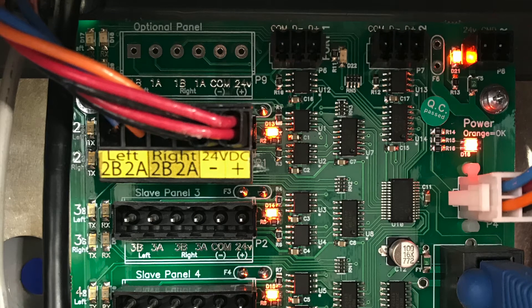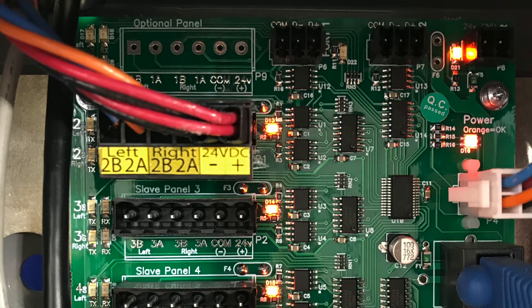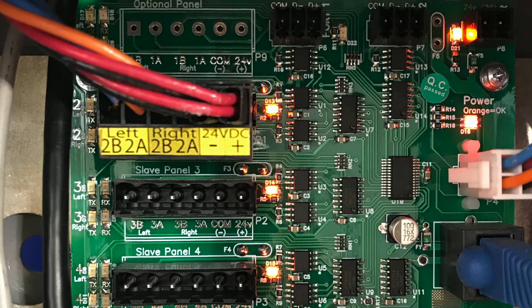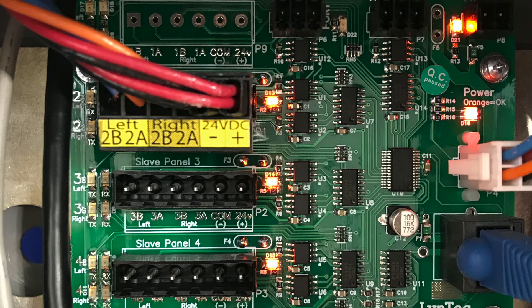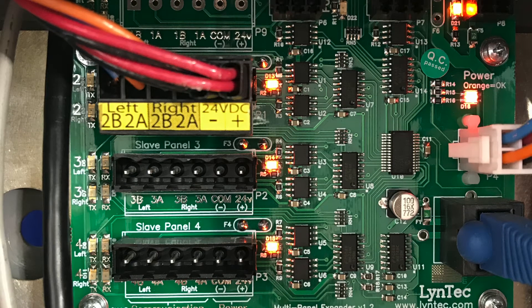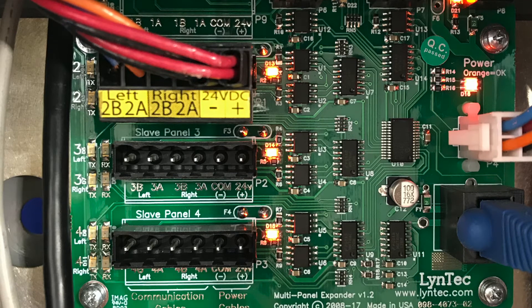To connect the control bus to the MPE, you will need either one six-conductor, 600-volt jacketed, 18 to 14 AWG tray cable, or two four-conductor, 600-volt jacketed, 18 to 14 AWG tray cables per control bus.